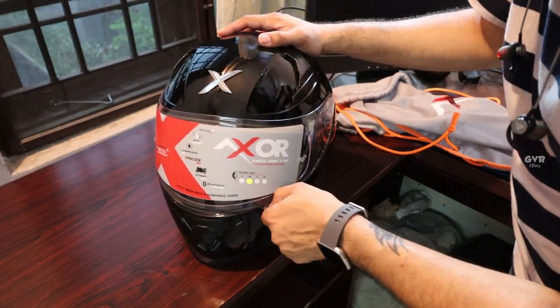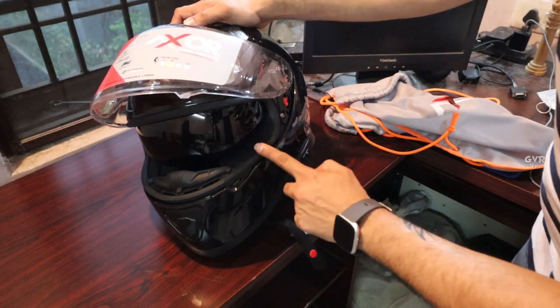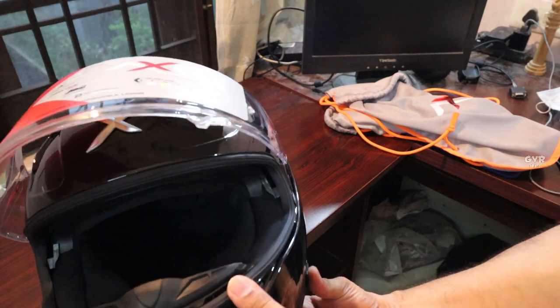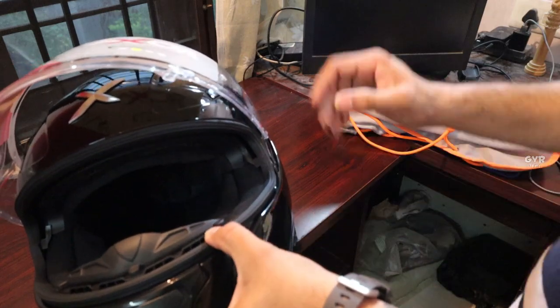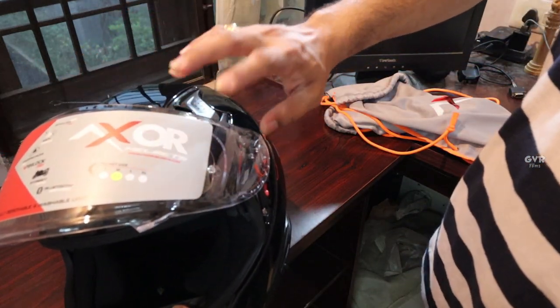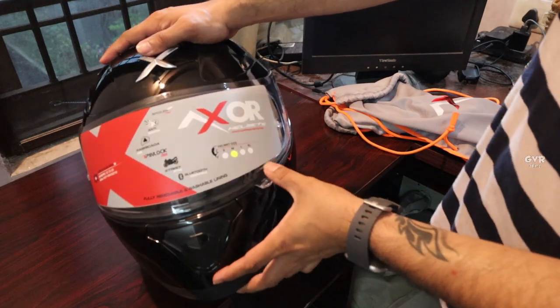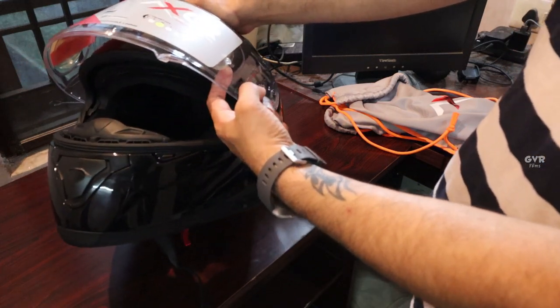Now let's discuss the Axor helmet interior. On the inside, we get two visors: one is a transparent clear visor, and at the same time we have a black tinted visor which you can just flip up and use. This is one of the best features in premium helmets. The visor also has a protective film — I will remove it. There is also a pinlock anti-fog system.